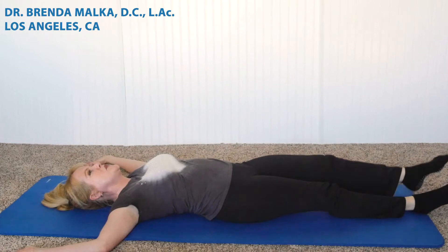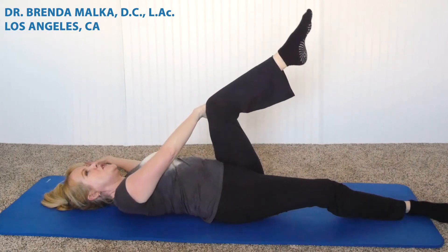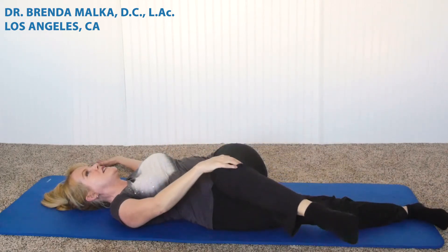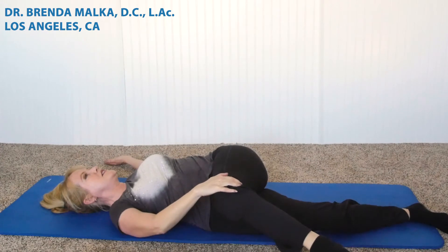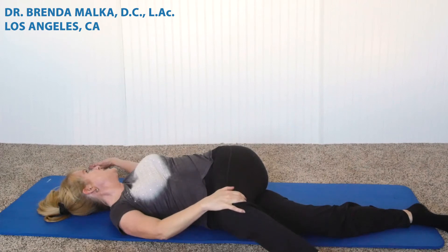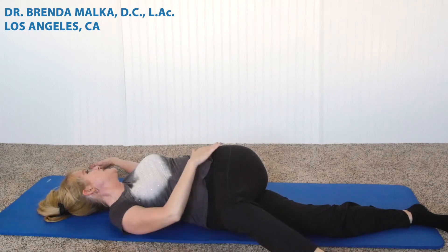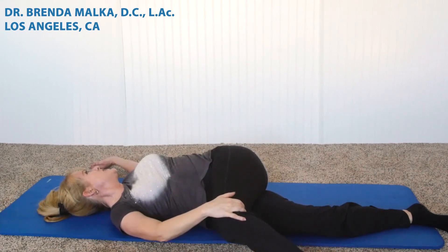Bring the other leg up, breathing in, 90-degree angle, and breathe out, bringing the leg across the body. Along with this stretch, you can turn the head to the opposite side, getting a neck stretch. Feel which side might be tighter and get an idea of how far the knee is to the floor. On the tighter side, you want to spend a little more time there and ease into the stretch. This is really one of my favorite stretches.